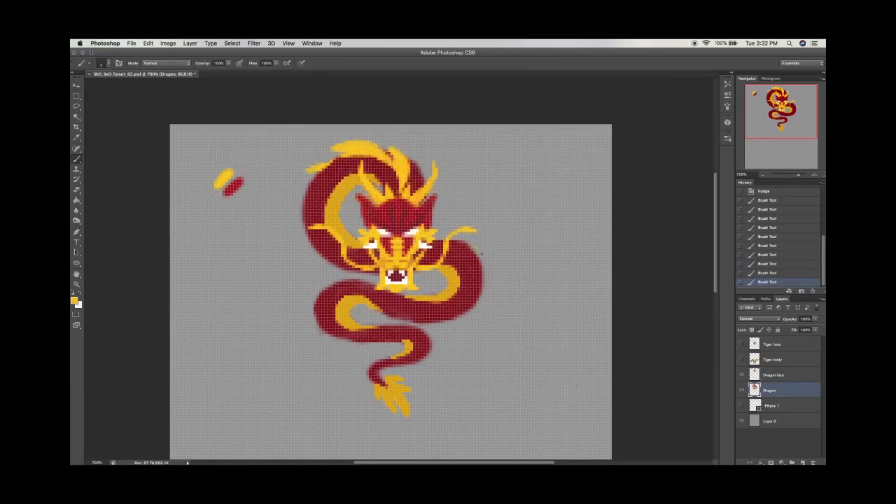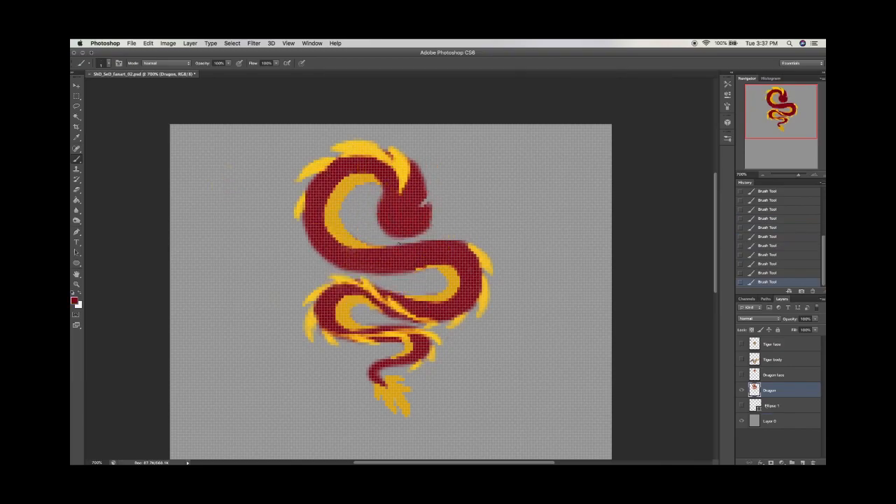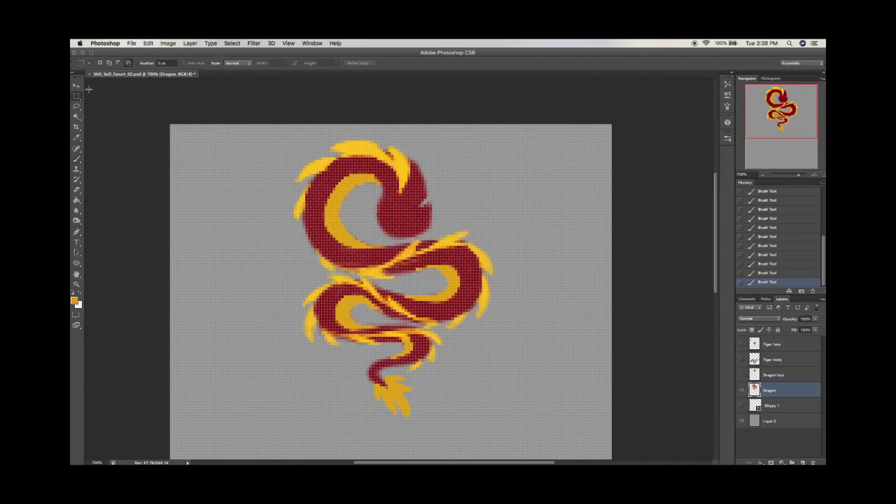I also debated for a long time whether I was going to do the back fins on the dragon. I clearly ended up doing it, but it's a lot and I think you lose it in some places — especially because most of it's blocked by the dragon or tiger's own face — but it looks cool. It looks cool after the fact.